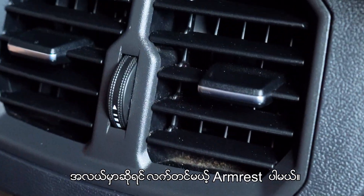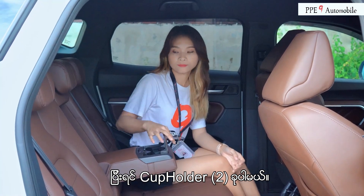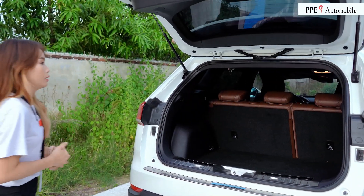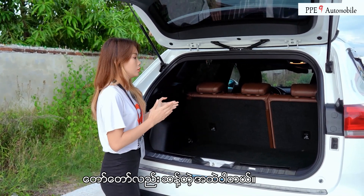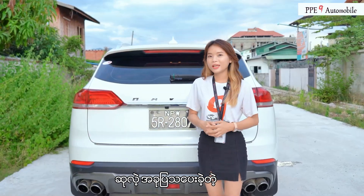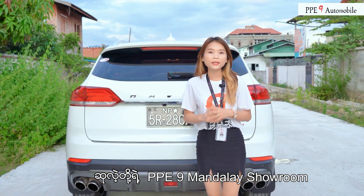It's understandable how to use the vehicle.